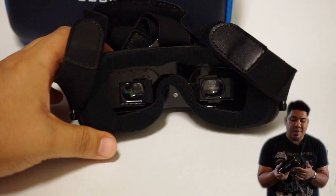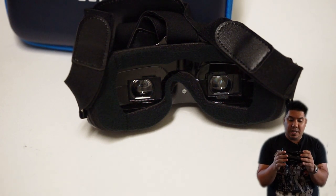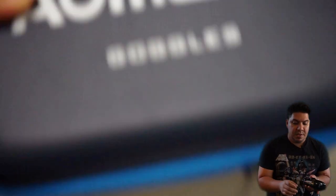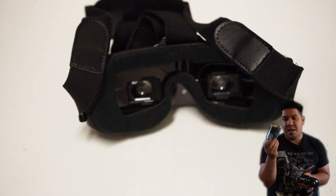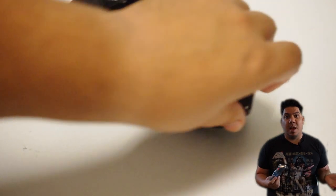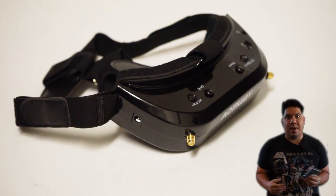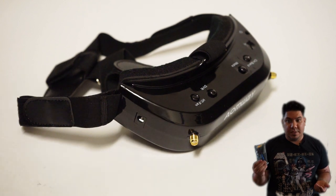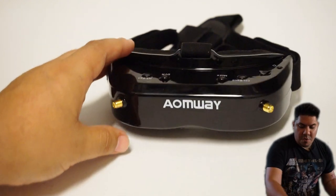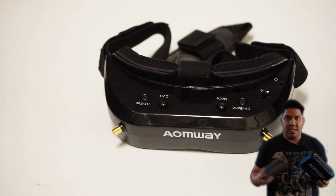Those are the two main upgrades. For everything else, this is the same exact 32-degree field of view screen setup, the same DVR button placement, antenna placement — it comes with the same two antennas and the awesome Omway power cable that allows you to plug in any 2S to 4S LiPo to power your goggles. A lot of us Fat Shark guys buy these types of cables separately, so it's nice that these come included. It also comes with Omway stickers and your manual.